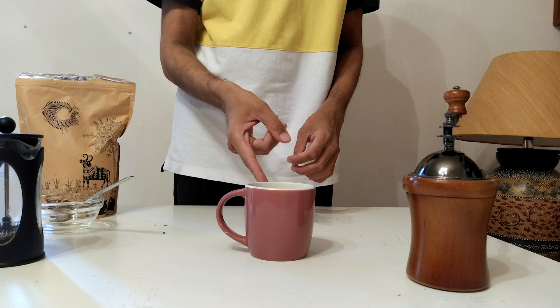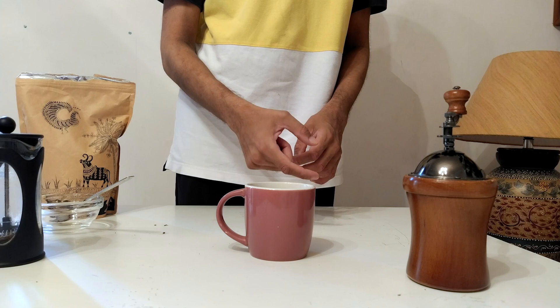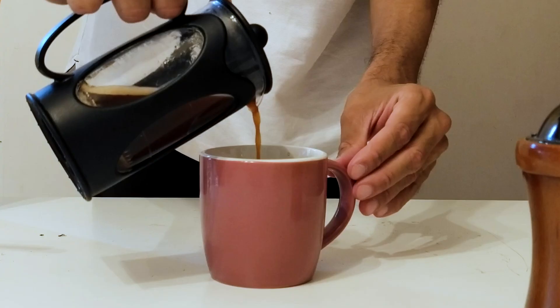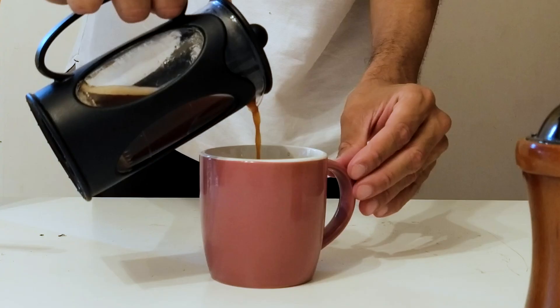So which ratio should you use? It depends on how bold you like your coffee. For a lighter cup, go for 12 grams. For a more intense cup, go for 15 grams. Either way, coffee is meant to be enjoyed so stick with the ratio you prefer and feel free to play around with it — use 13, 14 or even 16 grams.